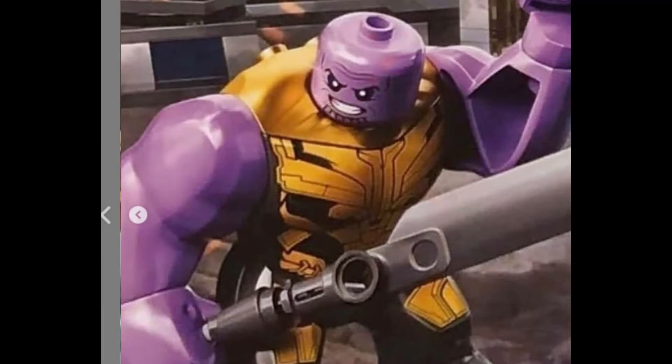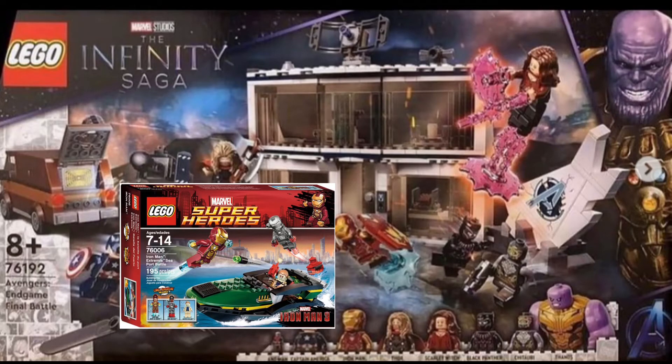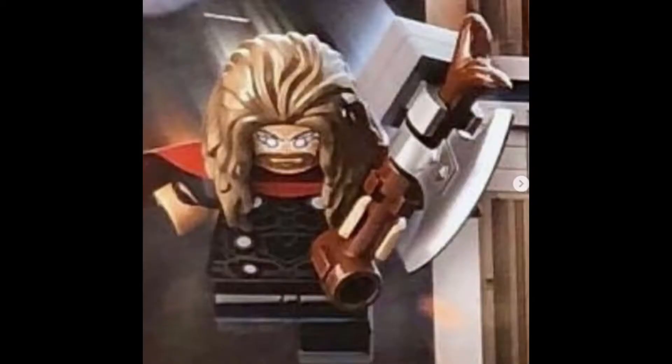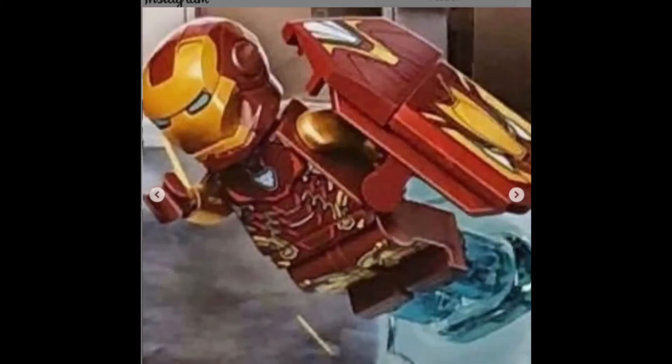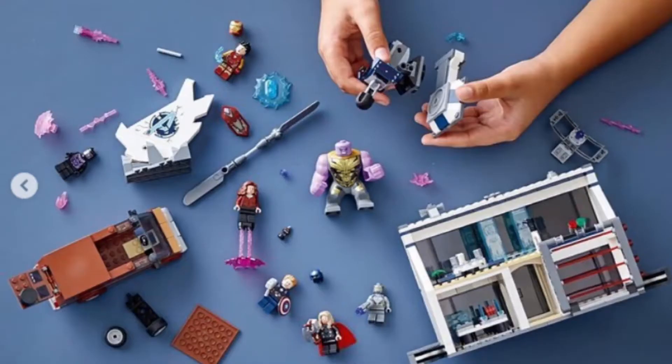Also, the box art kind of changed for this Infinity Saga series, which turns me off a bit. Being a person who has bought Marvel sets since the Extremis set for Iron Man 3, this just looks weird and I can't get used to it yet. But I guess in time I'll get more used to it. Some close-up pictures show Iron Man with his shield form for Mark 85, and Thanos — really nice figures to have. I'm expecting this set to be at least 100 dollars in Singapore.